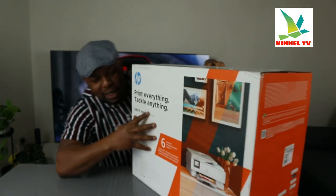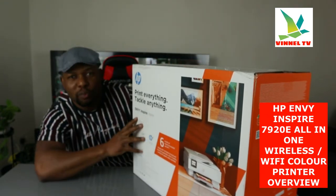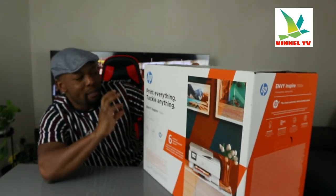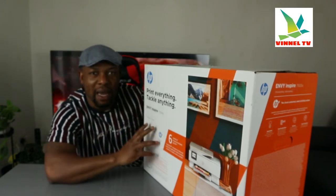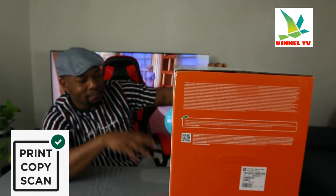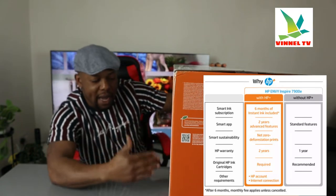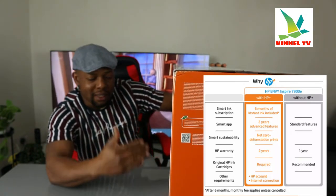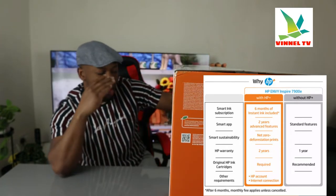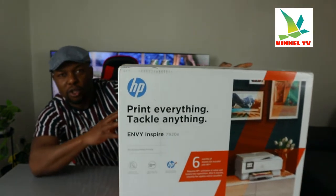I want to show you what we got here. This gear is the HP Envy Inspire 7920e. This is a multifunctional printer — an all-location family printing gear. You can print anywhere and tackle anything. It comes with six months of instant ink included with HP Plus. You require an HP account to activate and set it up. After six months, a monthly fee applies unless you cancel. We're going to unbox this and check out what's inside to help you make an informed choice about this gear.